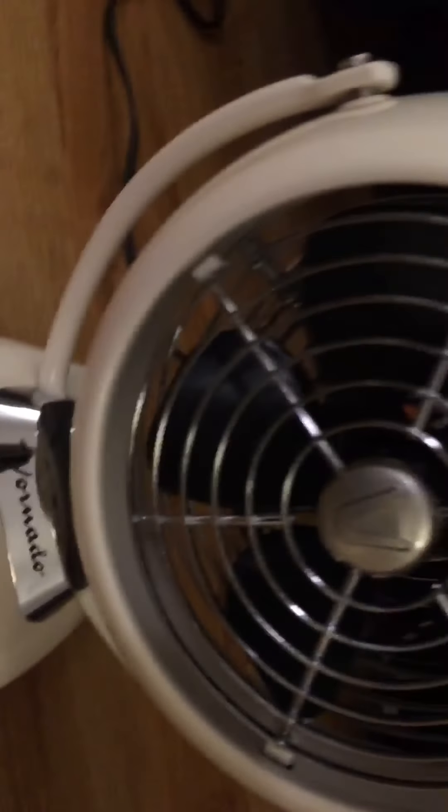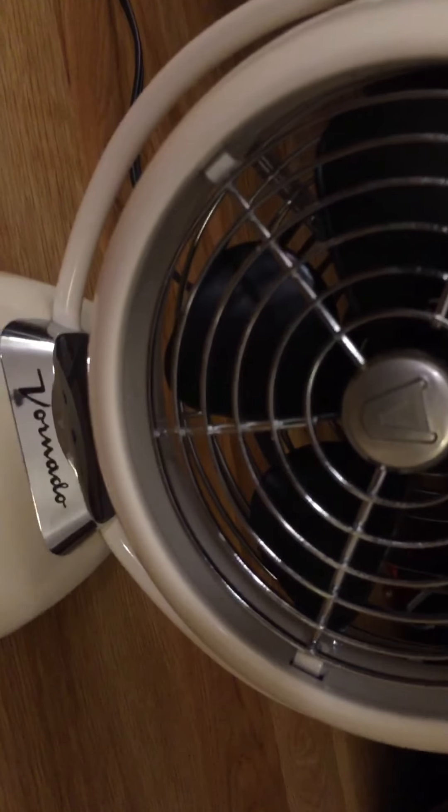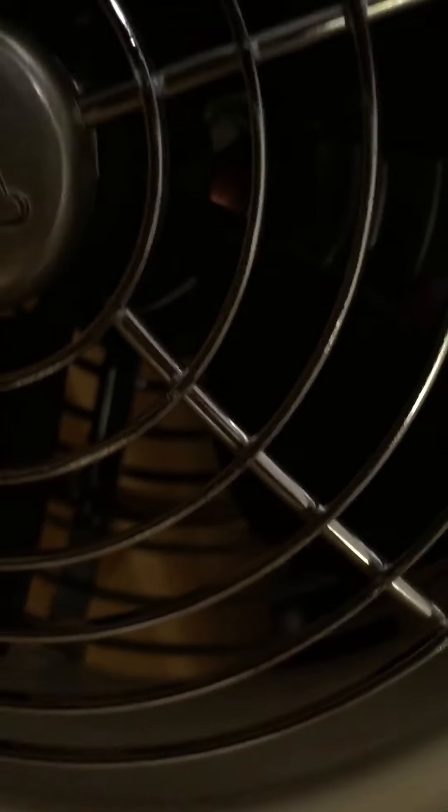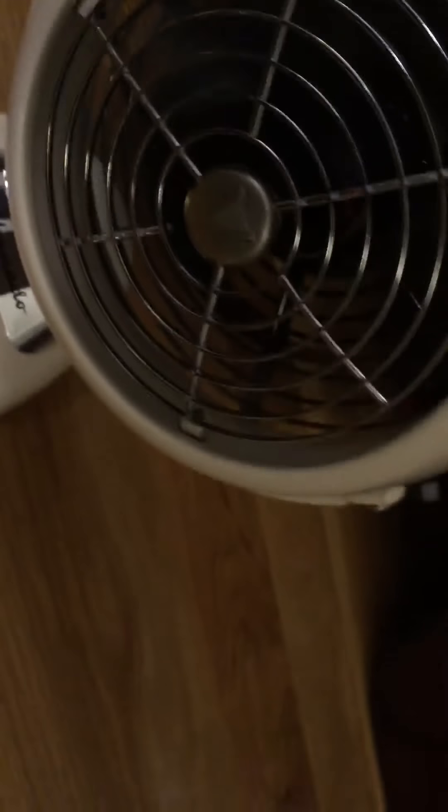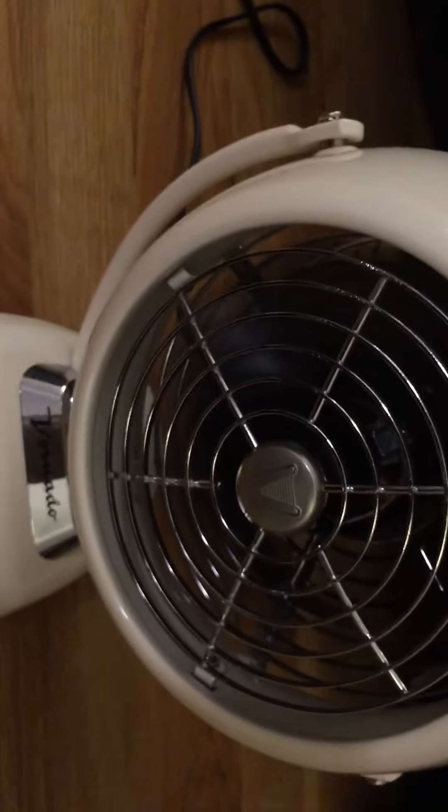All right, over here we have this little 8-inch Vornado desk fan. This is a good air blower — it has five blades, white finish, and is pure metal. There's basically no plastic on this thing, probably except the blades. It is a two-speed fan and it has these vents like the SMC-made Hampton Bay Bridgetons. Let's put it on low speed.